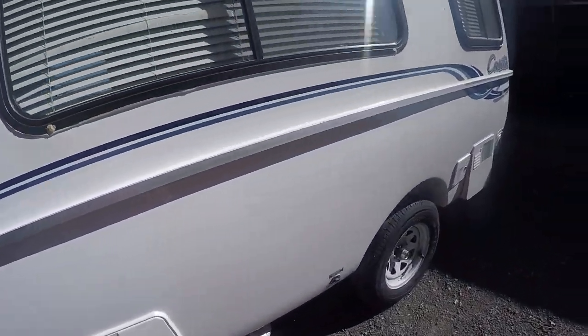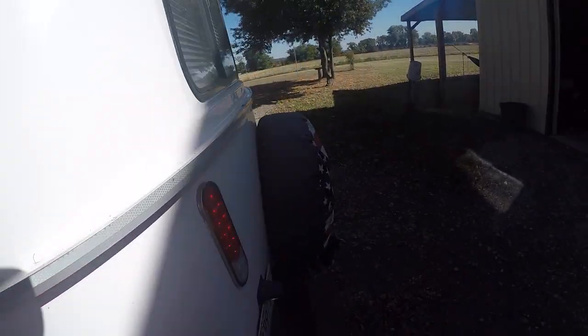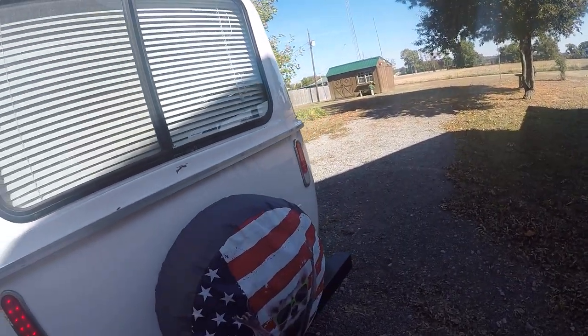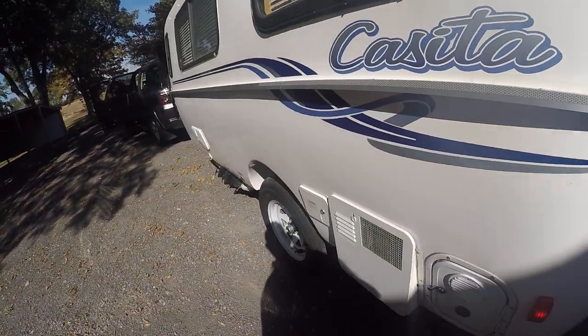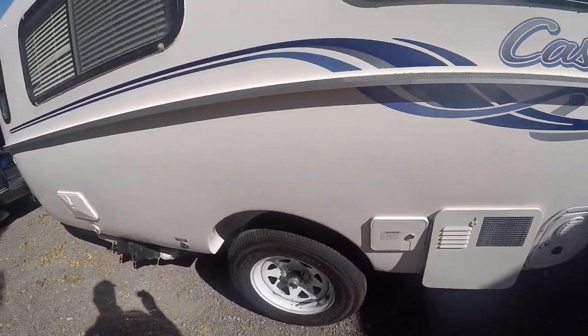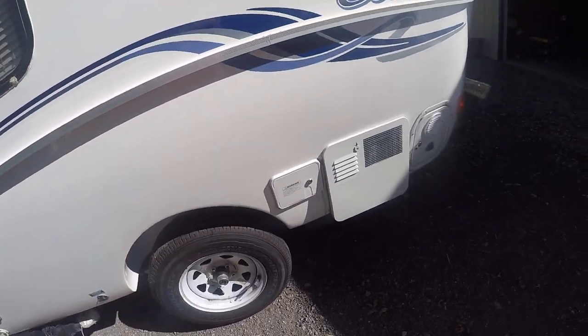All right, guys, I'm getting ready for another Casita Adventure. And so once again, I'm going through my pre-check. I'm checking my tire pressures — this time I'm running them at 55 psi.